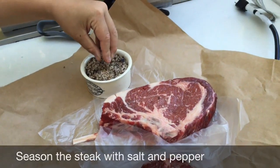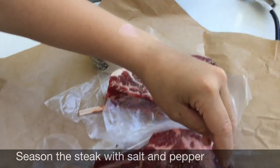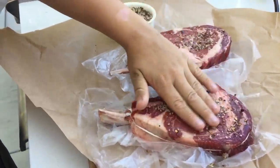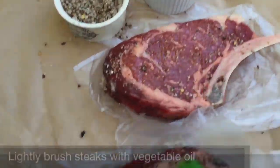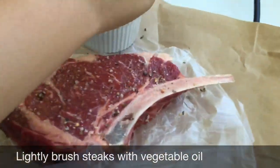Just grab it and go in. Just rub the seasoning in with your hands. You don't want all of it — you don't want to drench it.